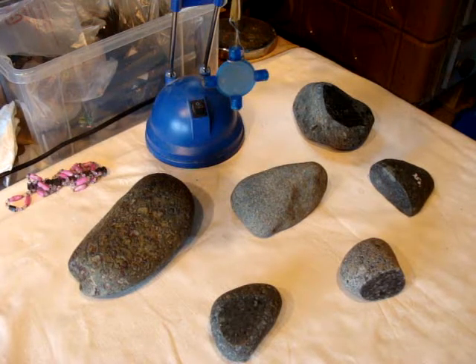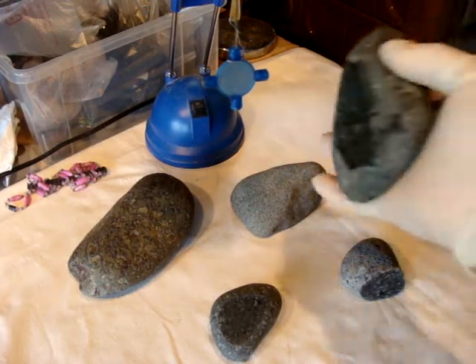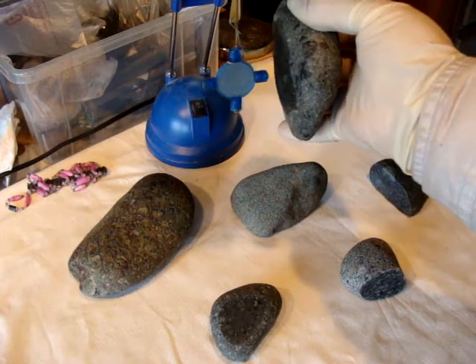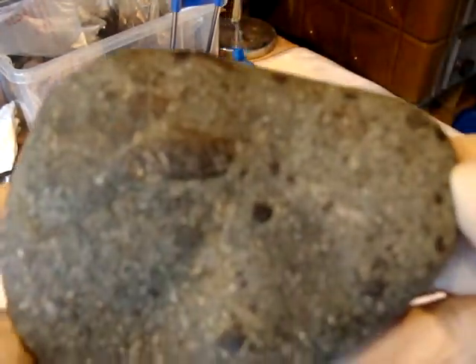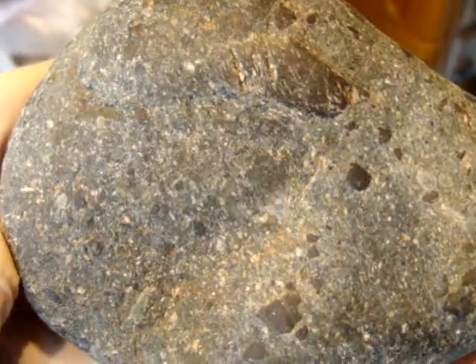Hi, today I want to show you a few stones of Breccia in meteorizing mixture. Let's show you this one here. It's attracted to a magnet a little bit in some places. Clusters of different small stones embedded in one stone.